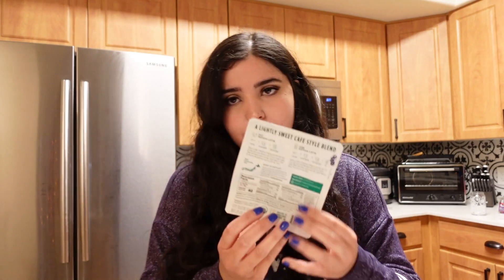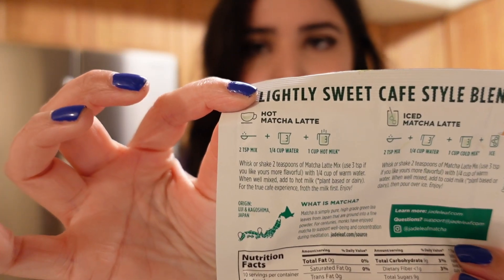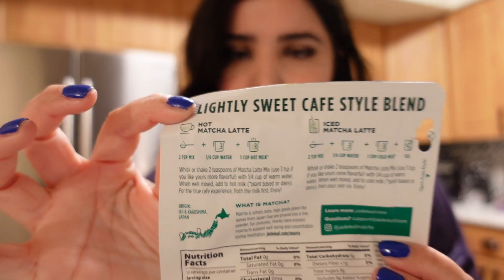I'm going to go with three teaspoons and mix it with a quarter cup of water — that method works pretty well for me according to the other matcha's instructions. Then I'll do it with a cup of cold oat milk and make an iced matcha latte.